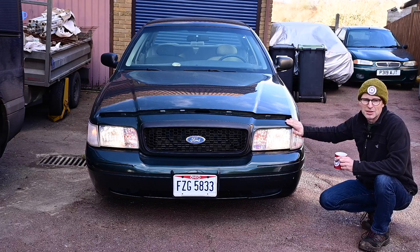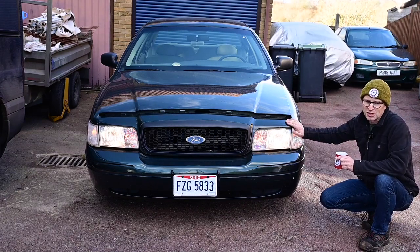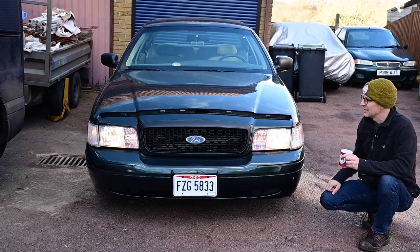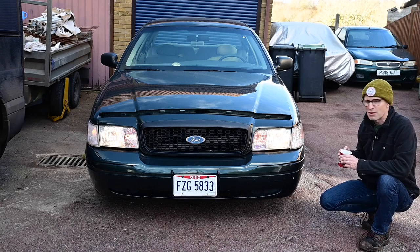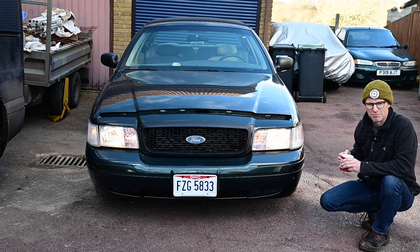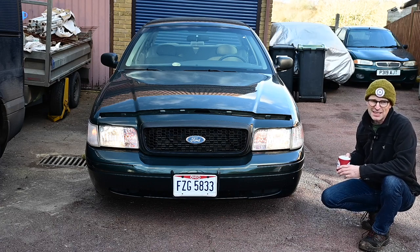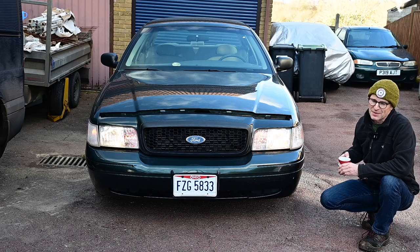I'm going to change the oil, because this has been sat since September at the very least, possibly longer — a good six months doing virtually nothing — so I'm going to get a fresh oil and filter change. And then I'm going to get underneath it properly, and I'm going to under-seal it with some spray cans, just to make it look a bit prettier and protected. It's really salty out here and I don't want its first drive on UK roads to get the thing rotten.